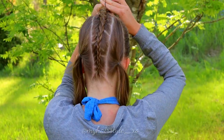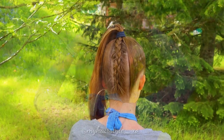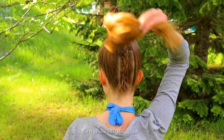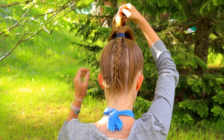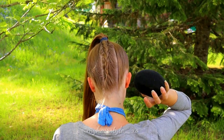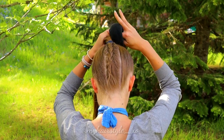After that, secure the braid with an elastic. Next, I'll show you how to create a bun into the ponytail. You need a donut — the bigger your donut is, the bigger the bun will be.